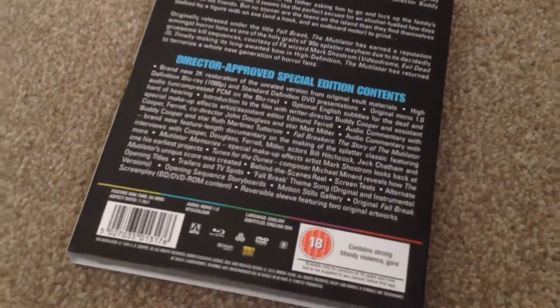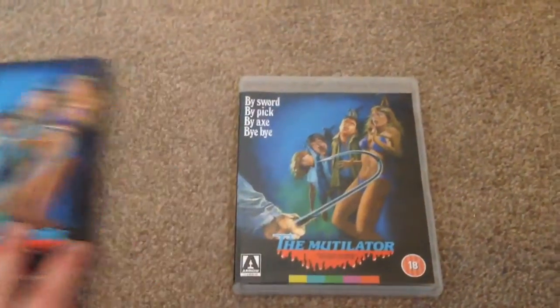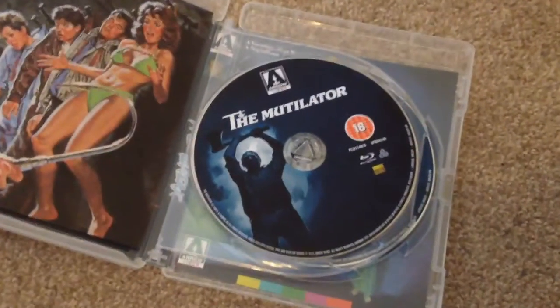As always, we have a really nice selection of special features from Arrow Video. Let's remove it from the slip case so we can open it up and take a look inside. Inside we have the Blu-ray disc.